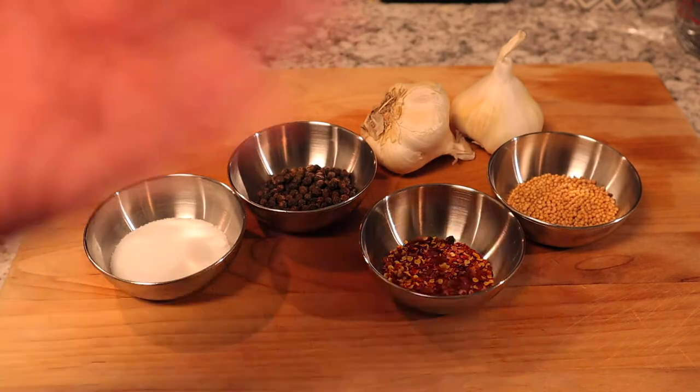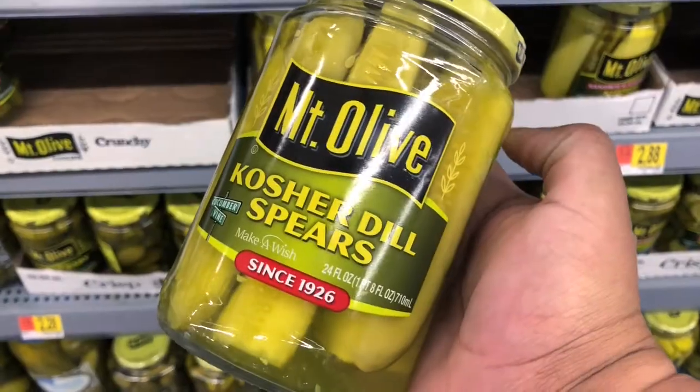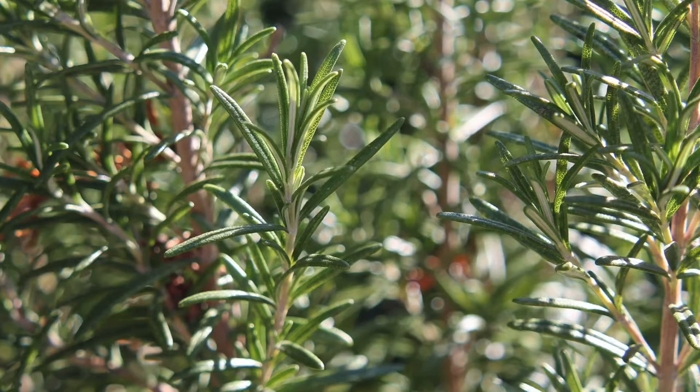Now that our cucumbers are sliced up, let's talk aromatics. When making a brine, the aromatics are really up to you — it's whatever you want your pickles to taste like. Most people make dill pickles, but honestly I don't really like dill. The good news is you don't have to use it. You can use garlic, salt, peppercorns, mustard seeds, sage, rosemary — whatever you want to experiment with or is available to you locally.